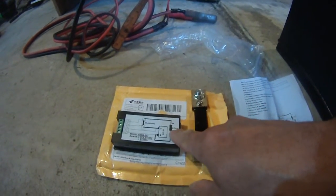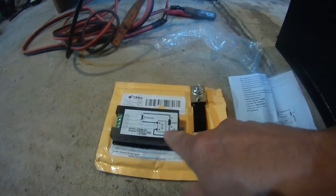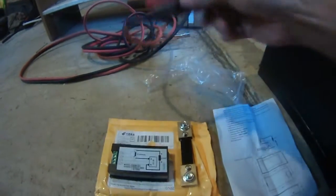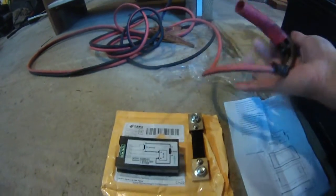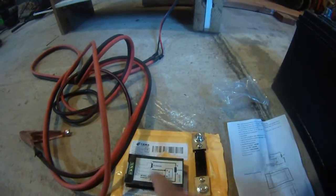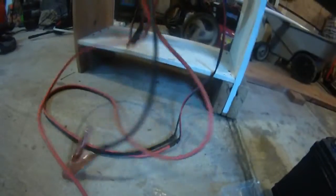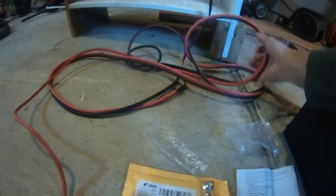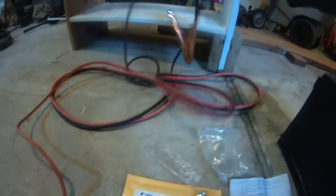As you can see, I'm going to connect the load positive — which is the trolling motor positive — to the load battery positive. So that's the first thing I'm connecting.